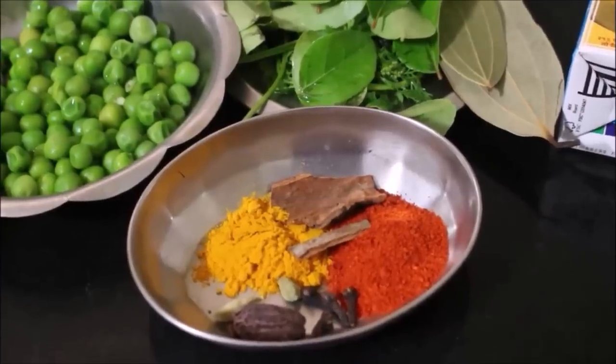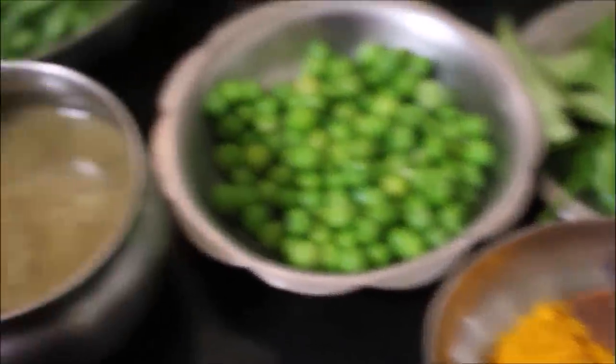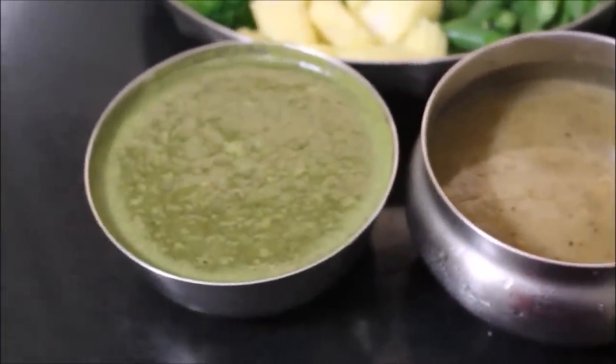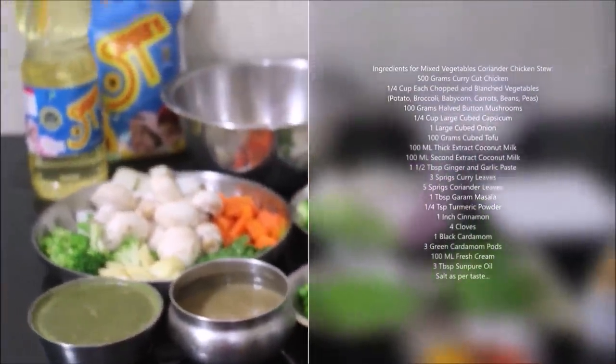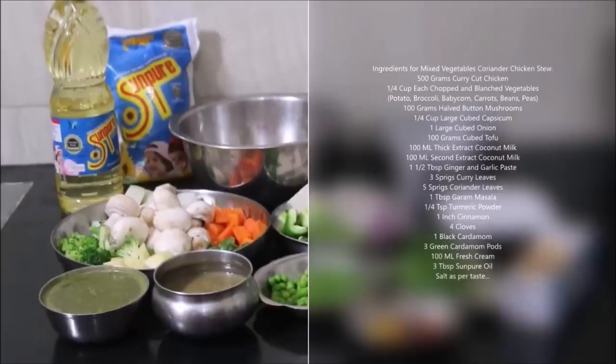I'll also be using ginger garlic paste and a coriander masala paste — I'll be showing you how I prepared it. All the ingredients used in this recipe will be listed in the description box below this video, or you can click the i-card above this video which will direct you to my blog where I've posted a detailed recipe.